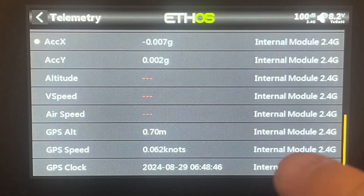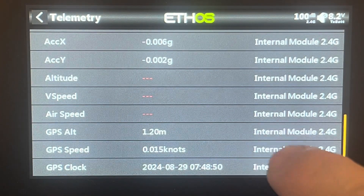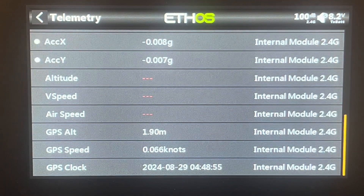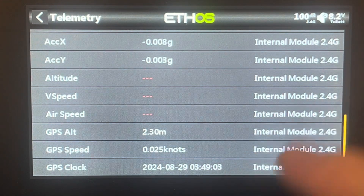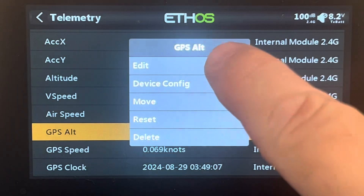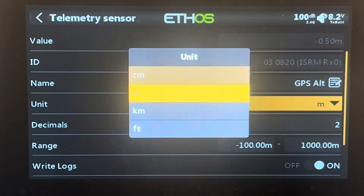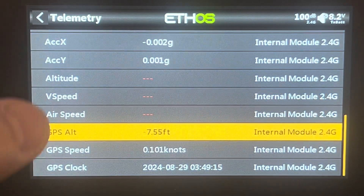Now I've got some good GPS information coming back — GPS altitude, speed, my clock, and it'll also give you GPS coordinates. There's some really good information coming back on this module. I can go through and change these units to be whatever I want, metric or anything else. For altitude, if you don't want meters, click edit, come to units, and change it to whatever you want. I'm going to change it to feet, so now I've got telemetry coming up in feet.